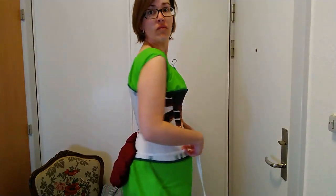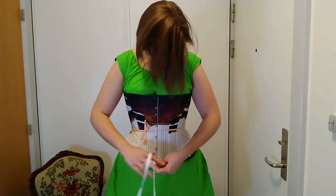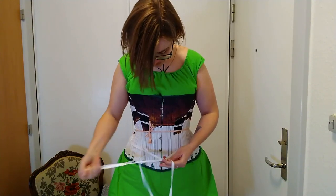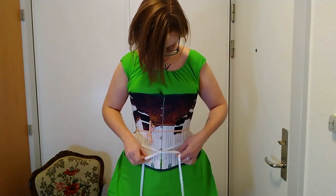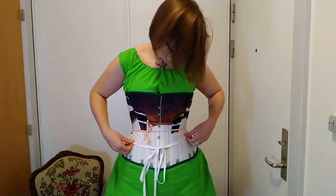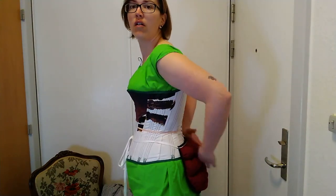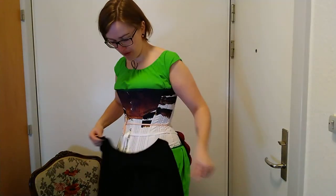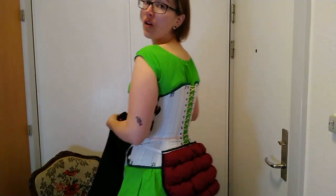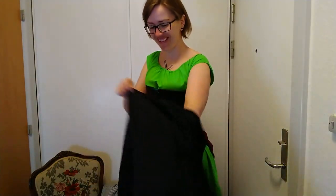I'm just trying to figure out the right placement for it, and how tight I'm going to make it, because I'm not quite sure how high or how low it's going to sit on my back. Putting on my petticoat. Just admiring my little butt pad.